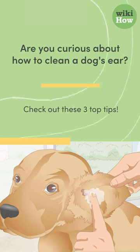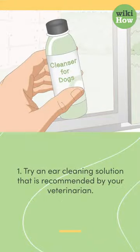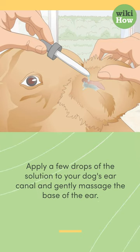Are you curious about how to clean a dog's ear? Check out these three top tips. First, try an ear cleaning solution that is recommended by your veterinarian. Apply a few drops of the solution to your dog's ear canal and gently massage the base of the ear.